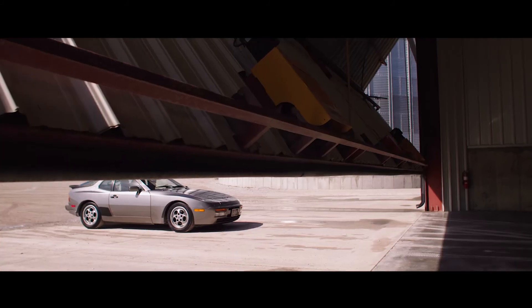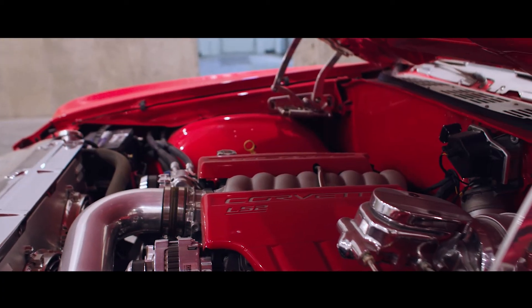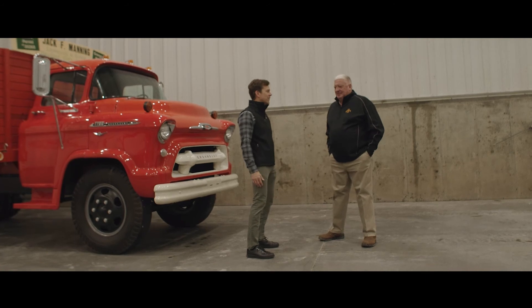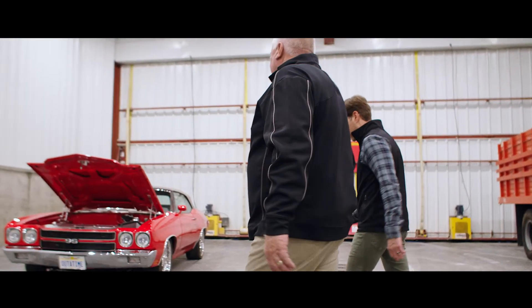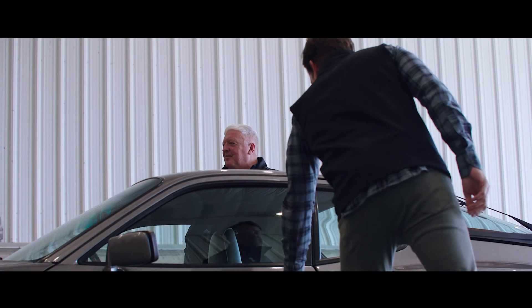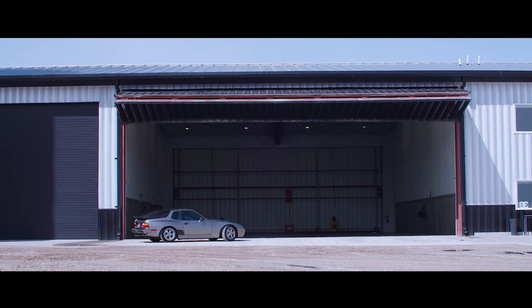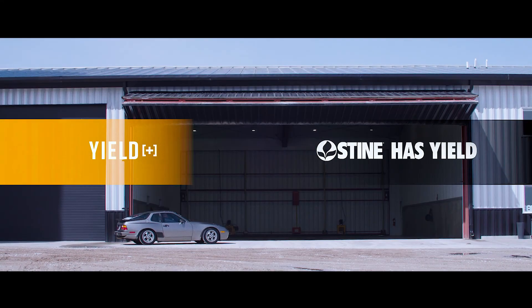I don't know if everything's right, but the way we're doing it is showing up in the yield side, and I appreciate you coming — I don't mind sharing it. We've probably chatted enough about farming and growing corn. Now let's do something real fun — let's go down to those cars.